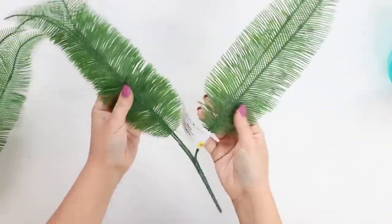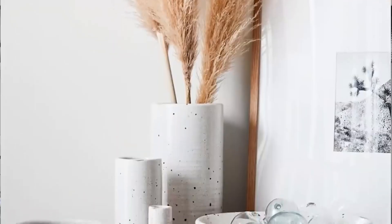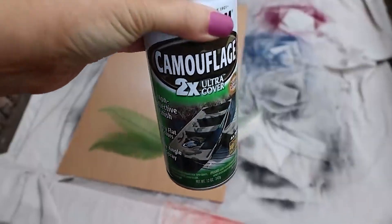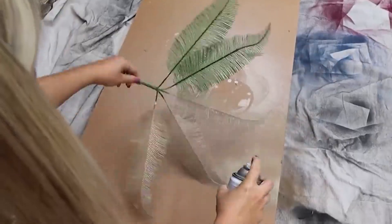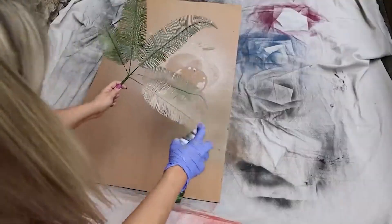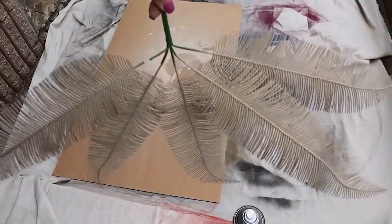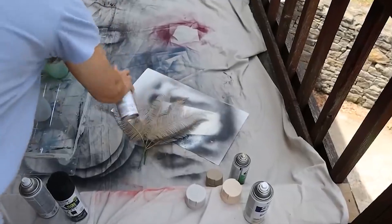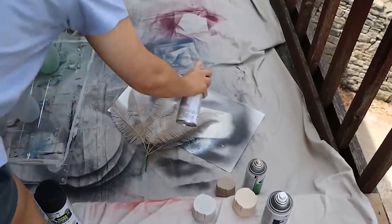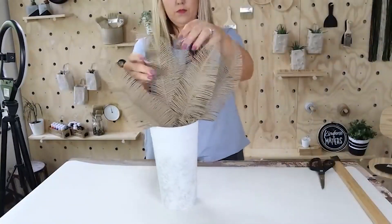With my ferns, I wanted to mimic the look of feathers or the pampas grass that you see everywhere that's so popular. I grabbed out some beige colors that I had — a camouflage color that my husband had. I started by painting all of the ferns on both sides with this kind of dark tan color. Once that had a chance to dry, I realized I wanted them to have a little bit more dimension, so I came back in with a lighter shade, applied it very sparingly, which gave me that two-toned effect. I added the ferns to my container, and here's a look at the final look.